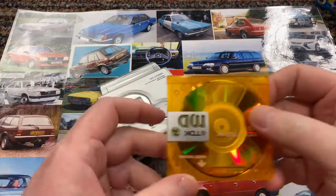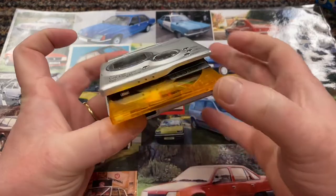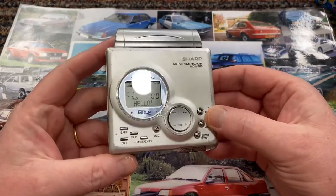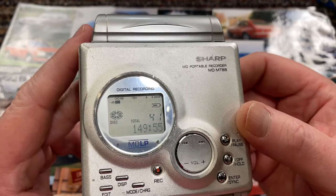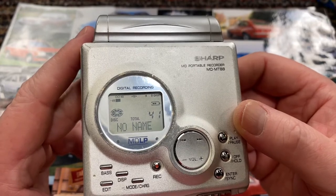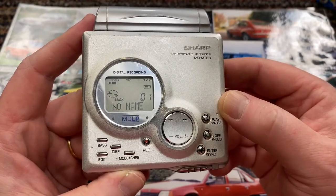Mini discs aside, I always feel like I should put it in this way, but you don't — you put it in there. There's an arrow there. Slide it in, push it in, and it holds, then put the lid closed. It comes on and says hello, does a bit of a TOC read. There are 41 tracks on there and it told you how long it was. I'll then press play and it'll start playing.